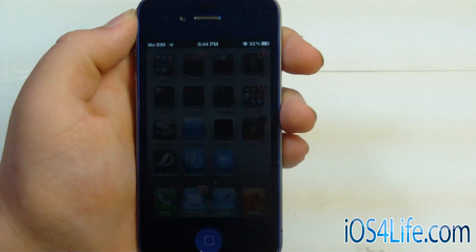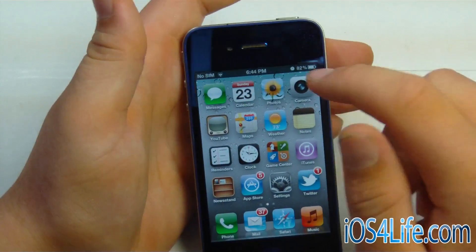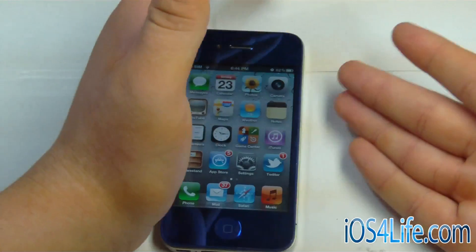And there we go. We got Cydia there — of course not working because we have to reboot tethered — but at least you can get all your main functions in, including phone calls, mail, Safari, listening to music, everything that you can do with an unjailbroken phone.